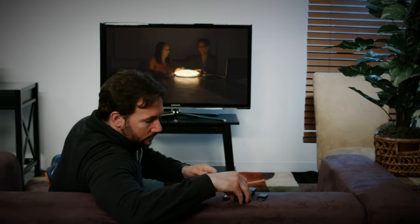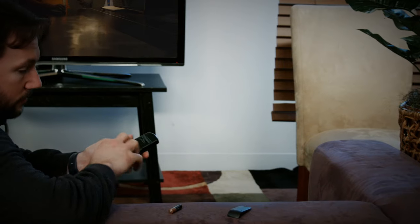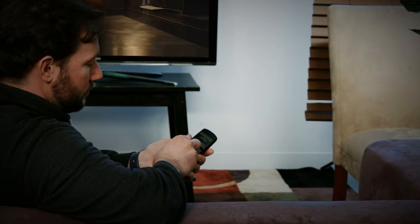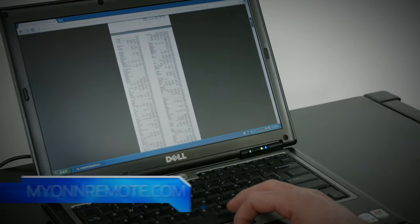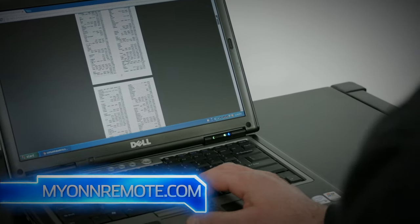To get started, install two AAA batteries. For direct code entry setup, find the remote codes for your device and brand in the provided manual or visit www.myonremote.com.